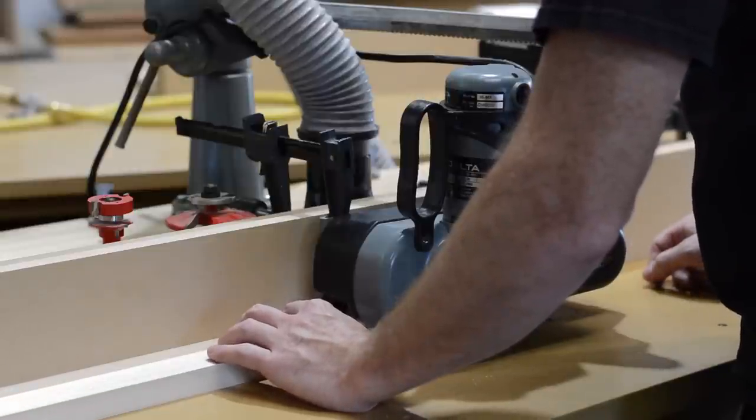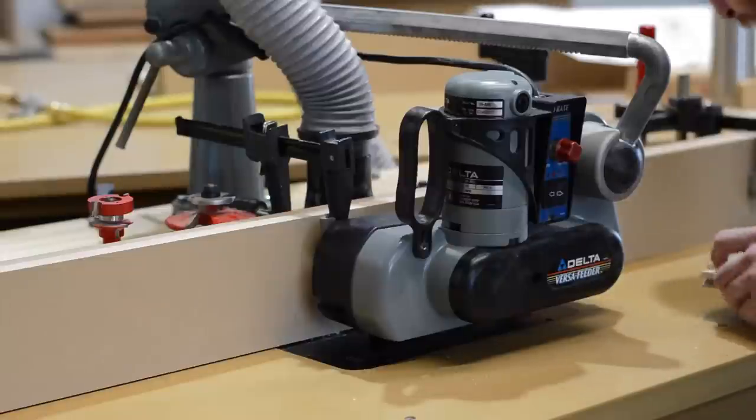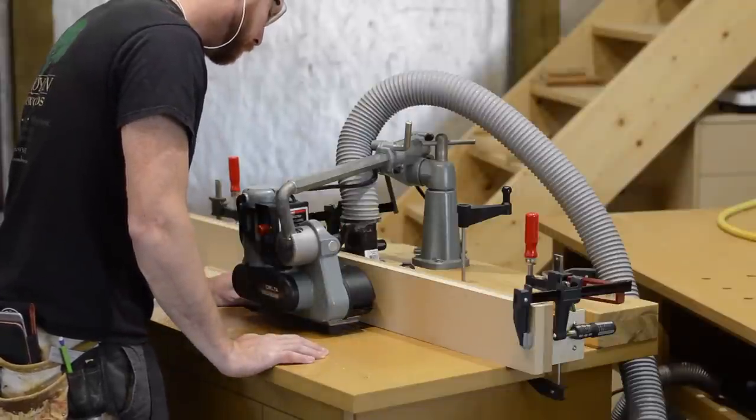This is a one-eighth horsepower power feeder — I believe they're affectionately nicknamed a baby power feeder. They're perfect for router tables. They have a nice, low, slow speed, which is good because it leaves a really nice final surface and won't bog down your router motor.